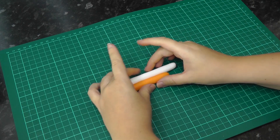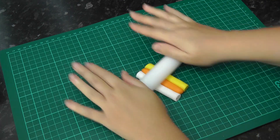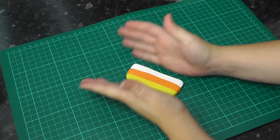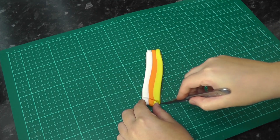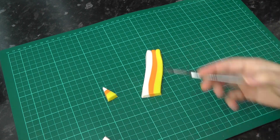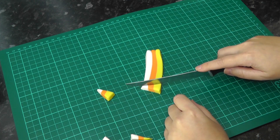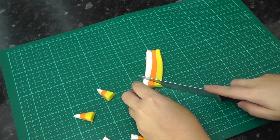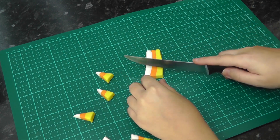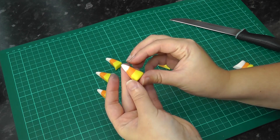For the candy corns — which to me is the only sweet that really screams Halloween — roll out a sausage of white, a sausage of orange, and a sausage of yellow, then cut them all to the same length. We don't have candy corn here in the UK. I once imported a whole bag expecting them to be hard-boiled creamy yet fruity sweets — was I wrong! They pretty much taste exactly like what I'm making here. Candy corns always seem to have a white tip at the top, meaning the second triangle you cut with a yellow tip will be no good, so just put those to one side and continue cutting until you have a few. Tap the cut edges to soften them out a bit and put them to one side.